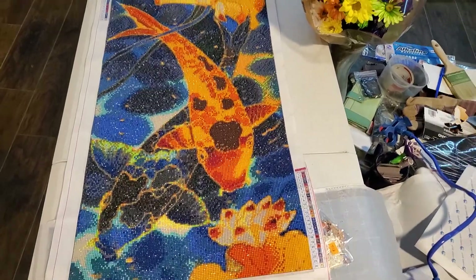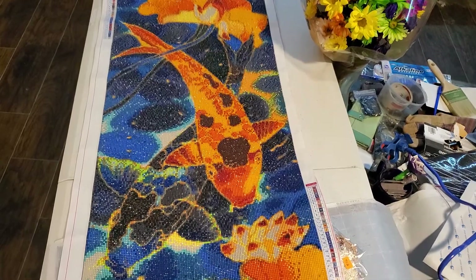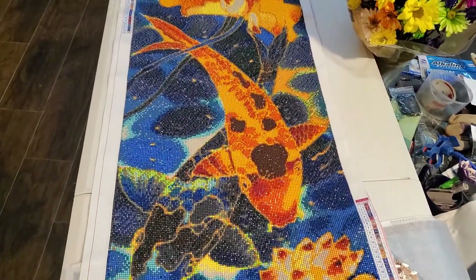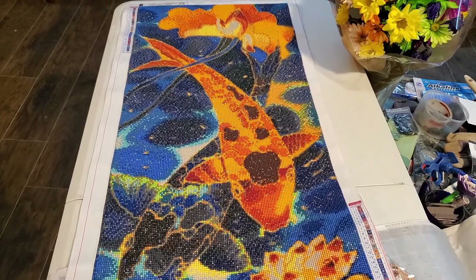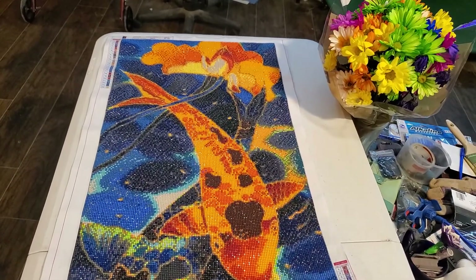Hi, this is Dawn, welcome to Dawn's Life. This is a post-review on this 85 by 45 painting from Shop Any Deals. I paid $15 for it — it's a full round.